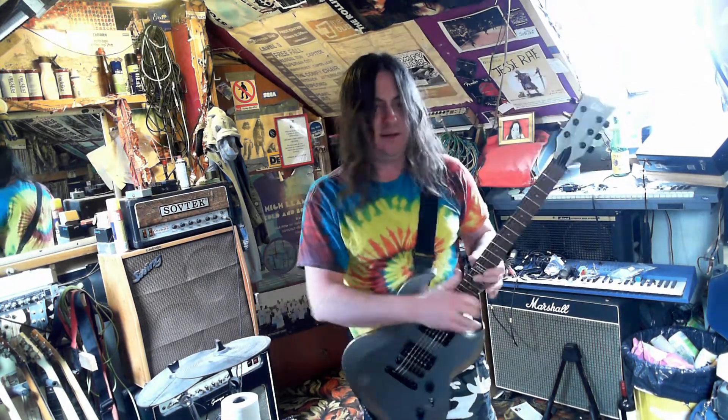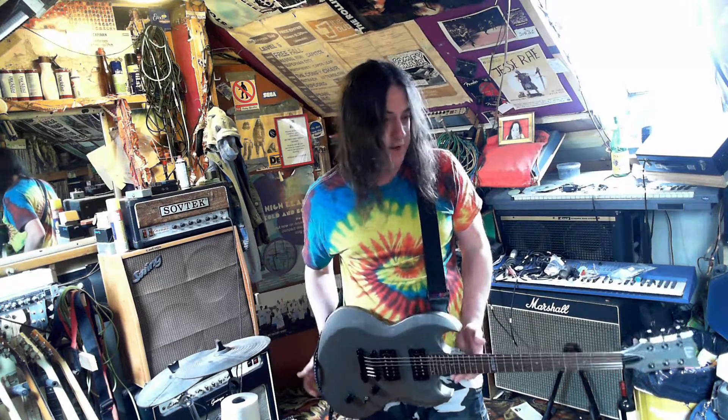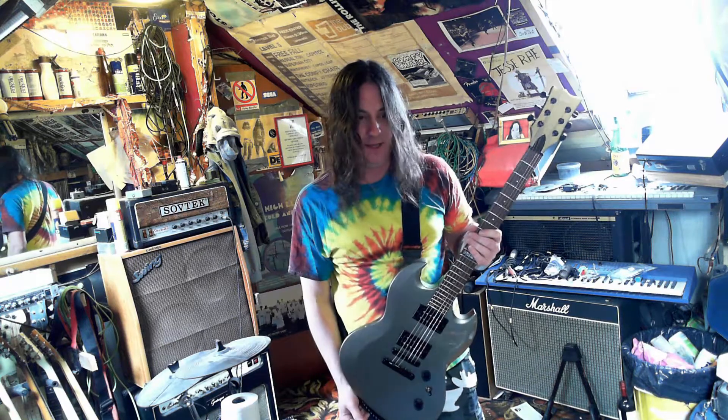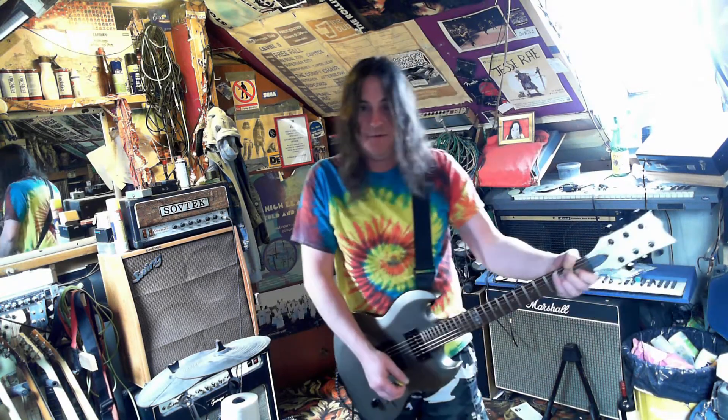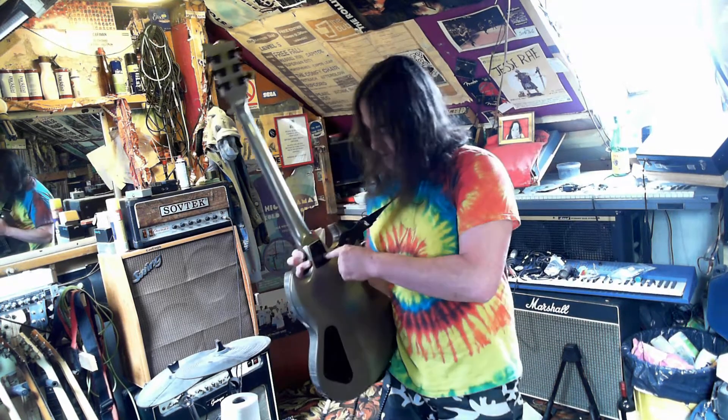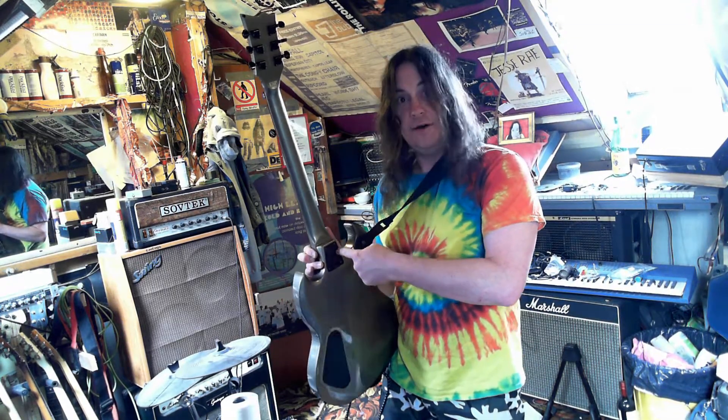It's a good guitar, quite high up in the range. What I'm noticing is, because of where the strap button is, it wants to hang at a downward angle, which I find annoying. But maybe if you're into your chugga-chugga, that's where it wants to be. If you just moved the strap button onto the metal plate, it would just hang perfectly horizontal.